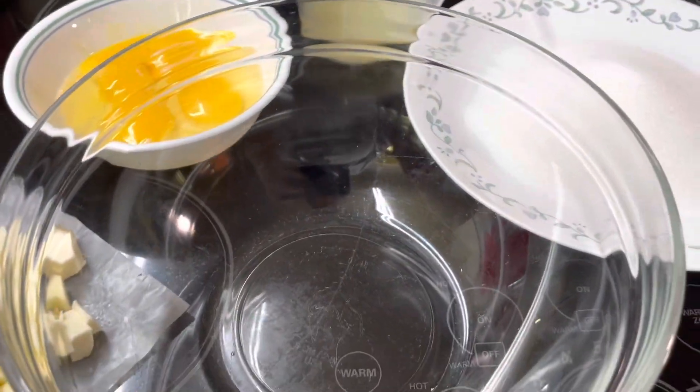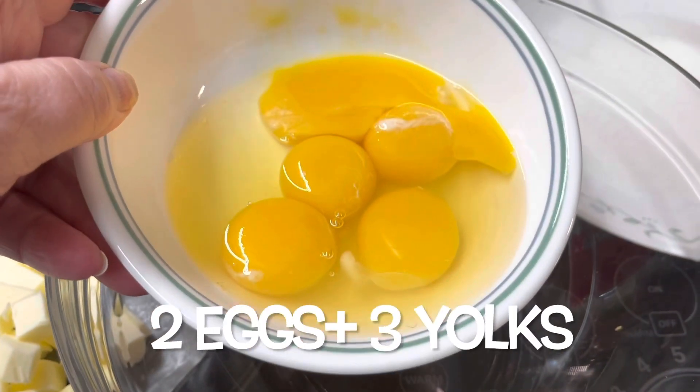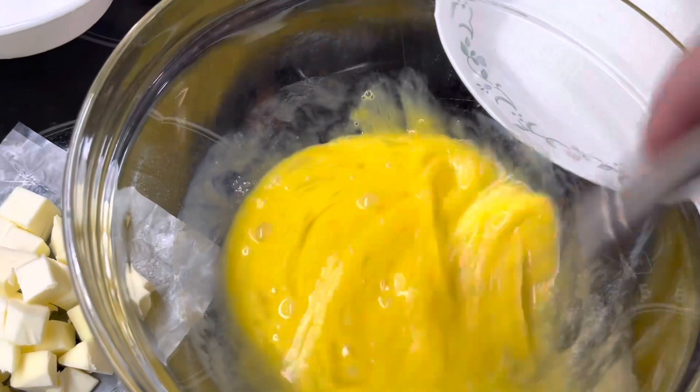We're going to get down to making this homemade quick and easy lemon curd. First of all, I've got two whole eggs and then three egg yolks. We're going to whisk the two whole eggs and the three egg yolks together well.